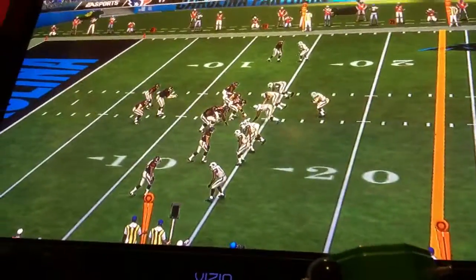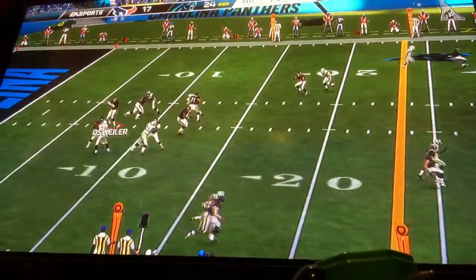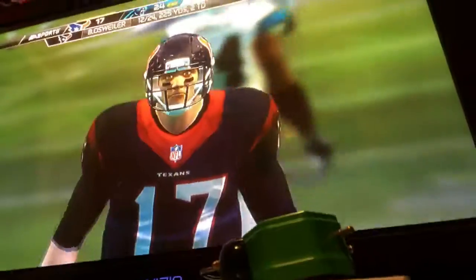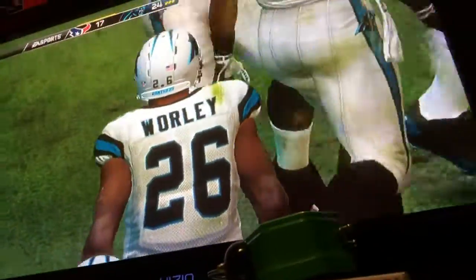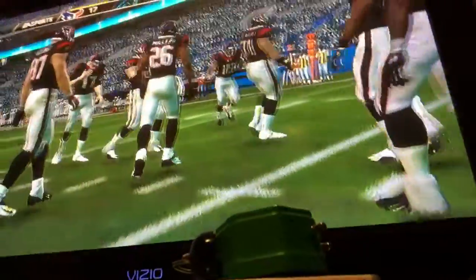Offense looking to avoid a third and long — it's second and ten. He could not hang on and it falls to the ground. We see receivers work all the time making sure they catch the ball and haul it into their bodies before they turn and run. A little bit of loss of focus on that play.